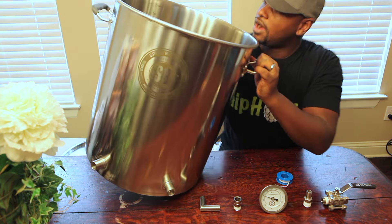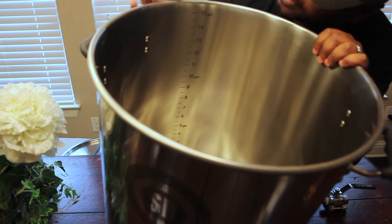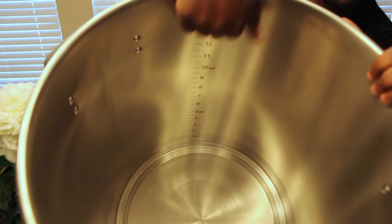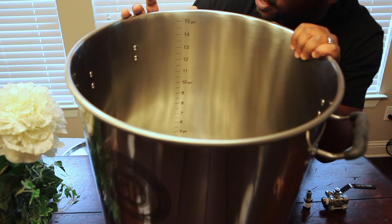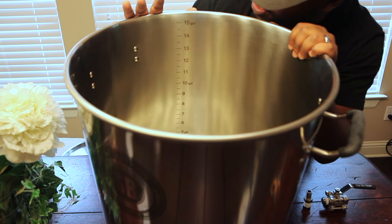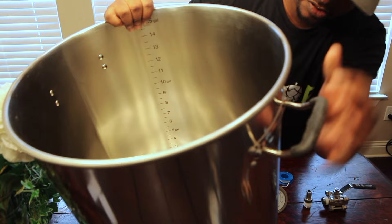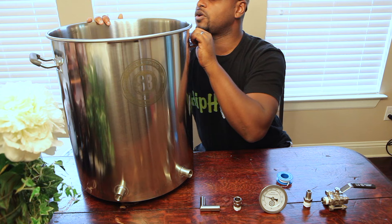It has a nice bottom. It has gallon markers etched on the inside from one gallon all the way up to 15 gallons on the side. Since they're etched on, that prevents you from needing a sight glass. I doubt they'll rub off or burn off — they're going to last a while. It's pretty much the same etching you see on the kettle with their logo.